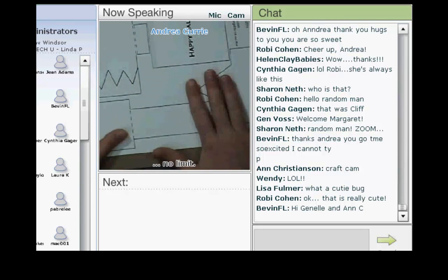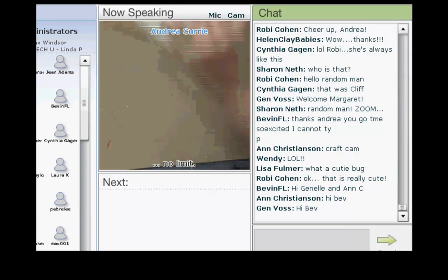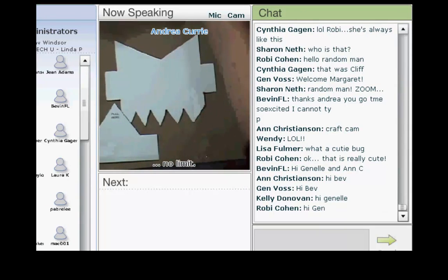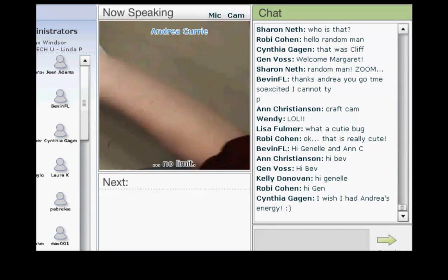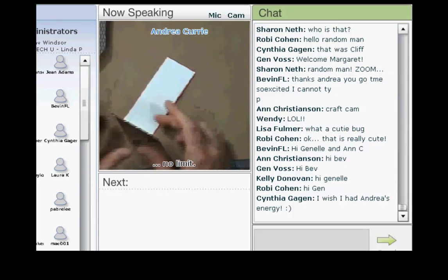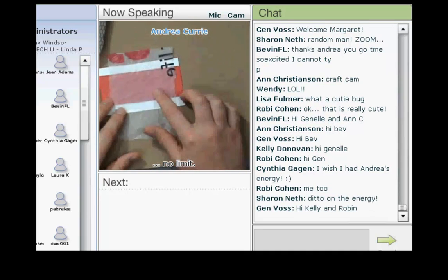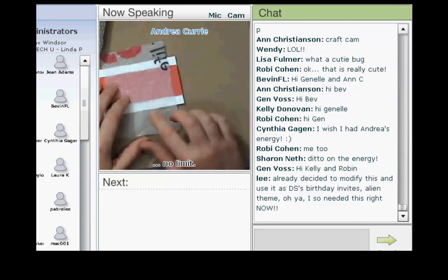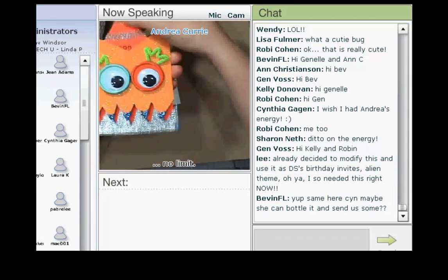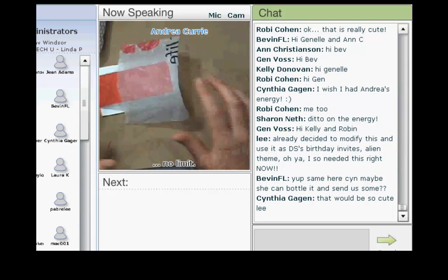I'm using recycled eco-friendly papers from Dye Cuts with a View. These are my pieces. This is the slider mechanism — you need just a little bit of grocery bag, about three and a half inches long by two and a half inches wide. This is actually what makes this whole thing pop open and close. It's attached to this recycled grocery bag, and then you just need a tape runner and you're pretty much good to go.